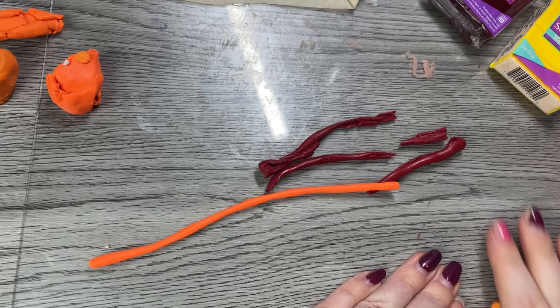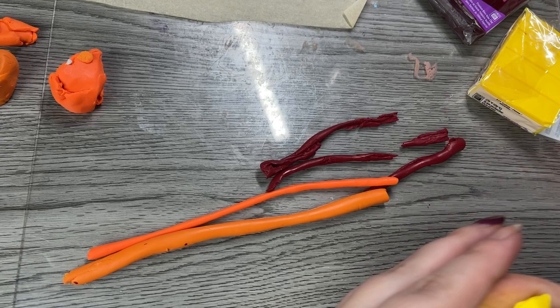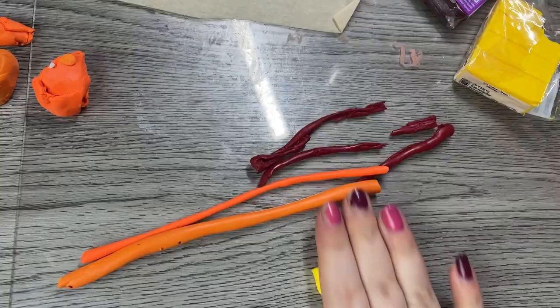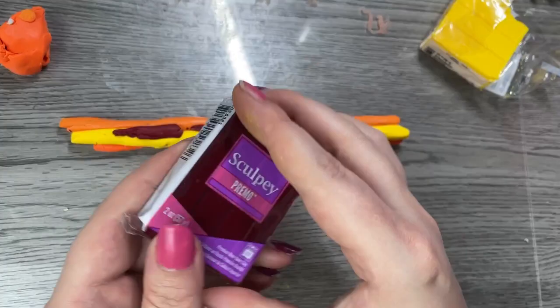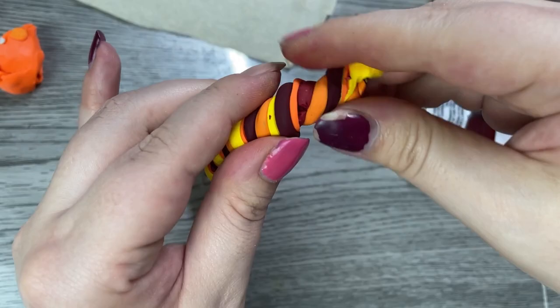Try to roll out the snakes kind of long — like eight or nine inches. Grabbing some yellow, I'm just going to grab a small chunk off the top. You can see it's already sectioned into quarters; I'm going to grab roughly an eighth or a tenth, pull a little chunk off, and again roll it into a snake. Once we've gotten all our snakes rolled out, we're going to push them together into what I like to call a super snake.